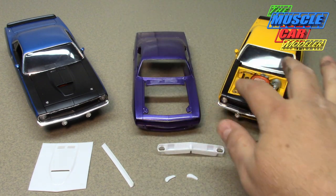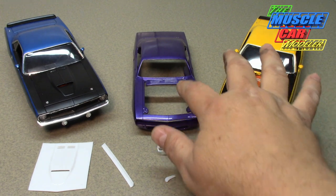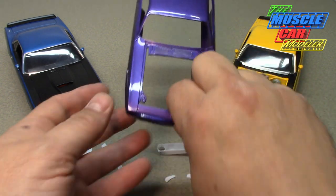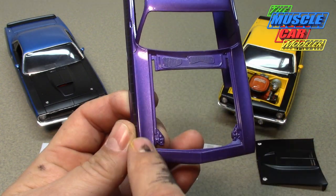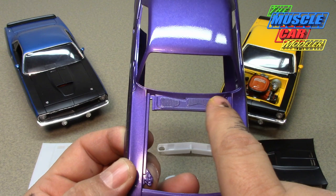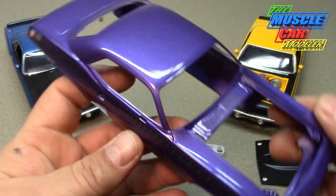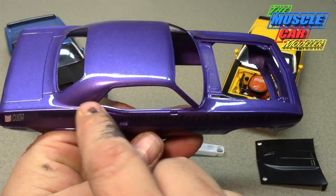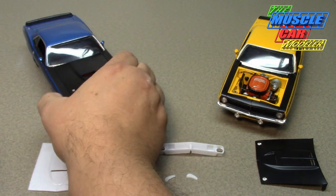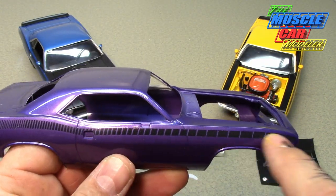I got the hood off just to show you that the engine compartment on an AAR CUDA is body color, so I need to leave some of this stuff purple and then black out all of it. I need to black this out across the header, and then I can black that out too, but I need to mask the sides for the purple engine compartment and then get up on the sides.